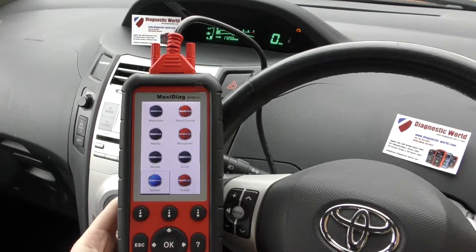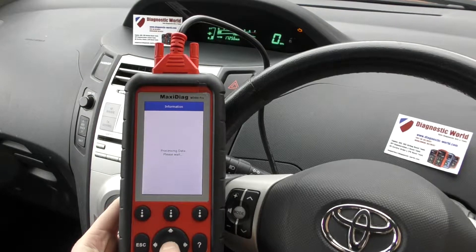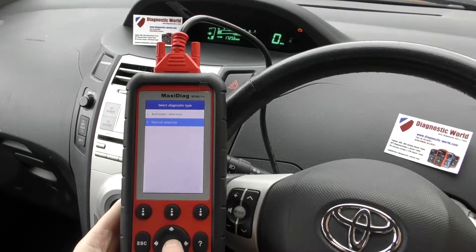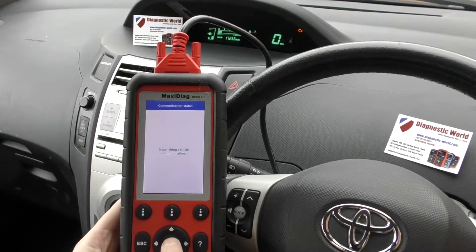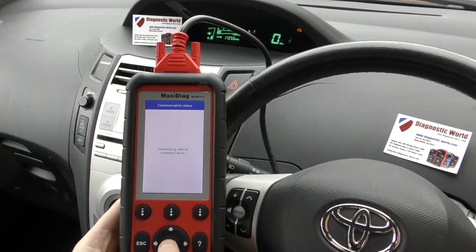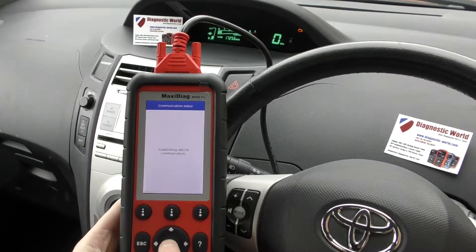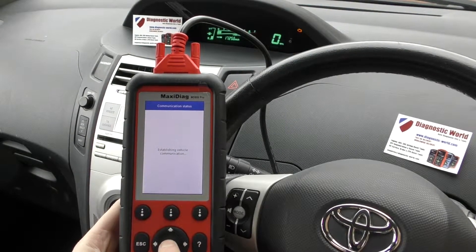Scroll down the menu — there it is, last on the list. It's now going to try and connect to the vehicle. It's giving us an automatic selection or a manual selection — I'll click manual because I want to select the individual system which I wish to diagnose. So I'm going to click Europe.